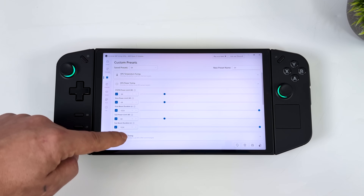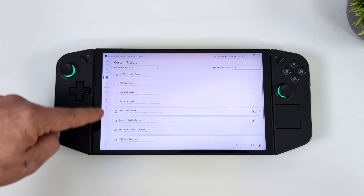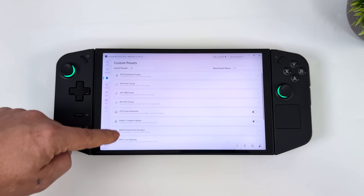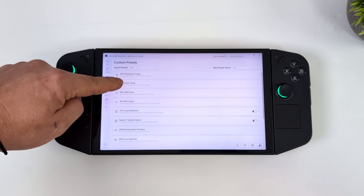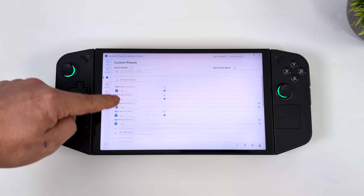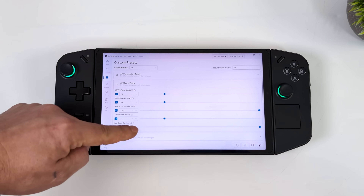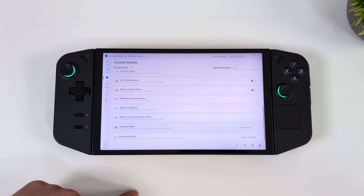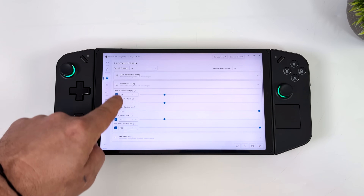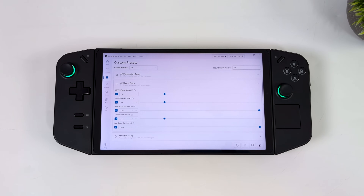I'm actually going to be upping this to a little over 60 watts. It's not as easy as some other handhelds, but one of the main tools I use to do this is known as x86 Tuning Utility — basically we can adjust the TDP from within software. It's a third-party application, and out of the box with the Legion Go you're not going to be able to go over 30 or 32 watts with this software.